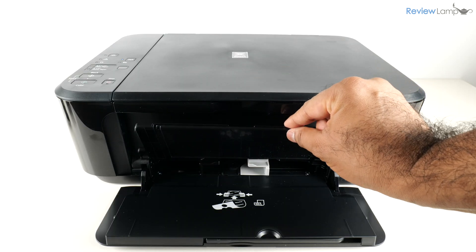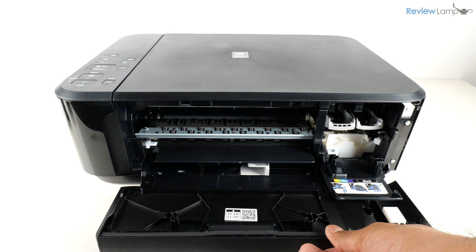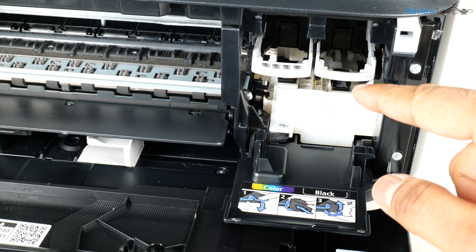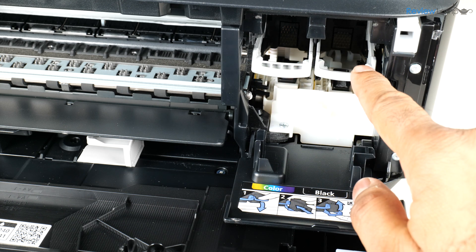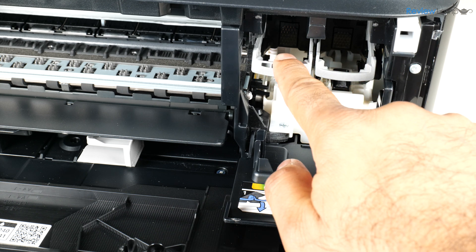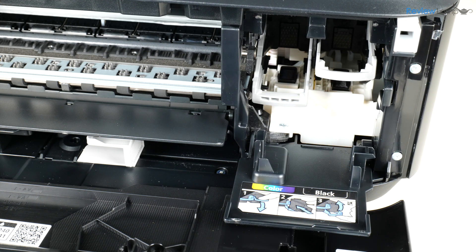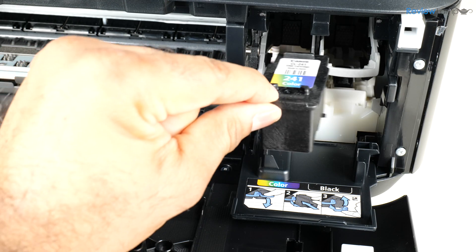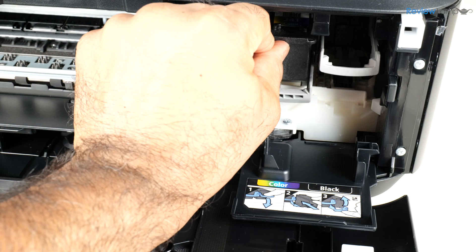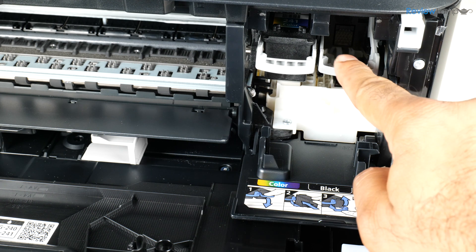For the next step, I'm going to open up the front cover and then the inner cover, pulling it to release it. Once all those covers are open, you'll have access to the cartridge tray. I'll push down on the left-hand cartridge tray to open the lock, then insert the color cartridge on the left by pushing it into the tray and pushing up to lock it into place.